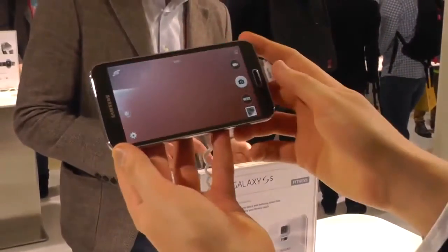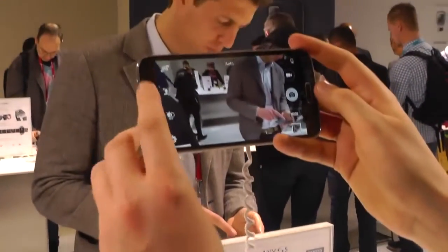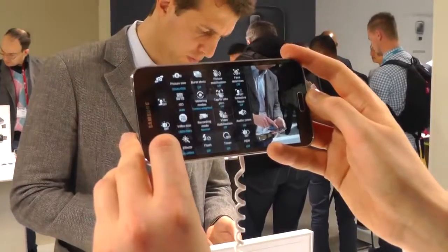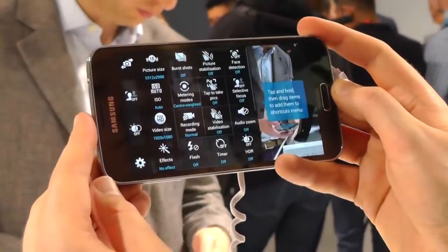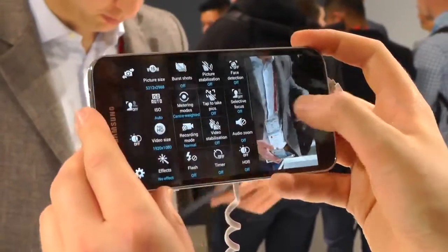Hey, it's Alex from Android Central. Today we're taking a look at the camera features on the Samsung Galaxy S5. This thing has a 16 megapixel camera with a 16 by 9 sensor. You can also take 4 by 3 shots at 12 megapixels.